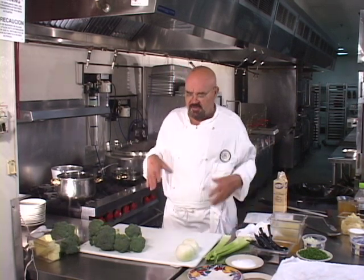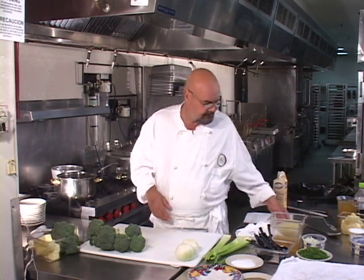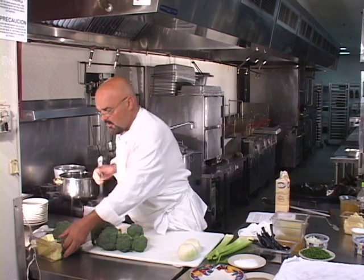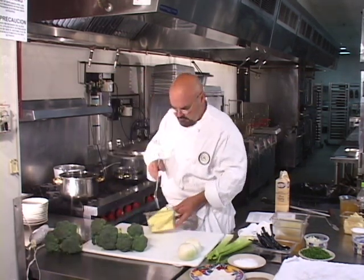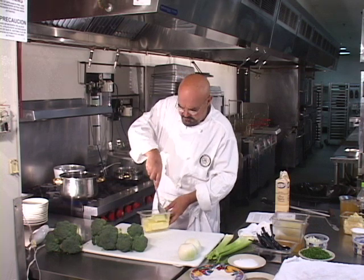We also have two other cream soups, and you will notice that the techniques and process that I take the cream of broccoli soup through will more or less be duplicated with different little twists and turns on the cream of potato soup and the cream of tomato soup that are both part of this text. So we're going to start with the cream of broccoli, and we're going to begin by putting a little bit of whole unsalted butter into a soup pan — we have a little gallon and a half pan here.